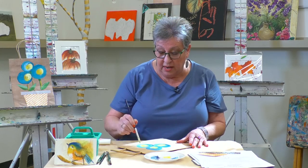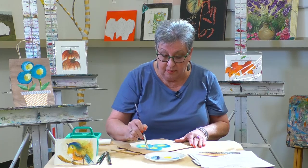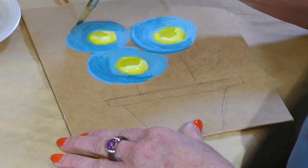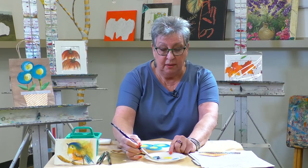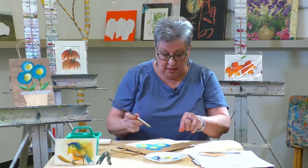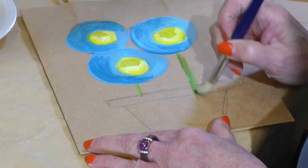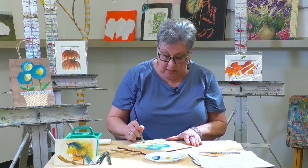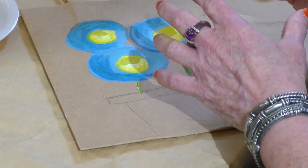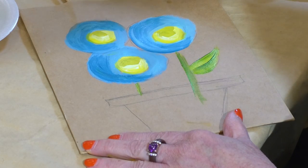Now we have some little stems to paint. This is such a fun project — I even do this with my seven-year-old grandson and we always make little gift bags for his mom and dad. He loves putting horses and cars on his, you know what little boys like. So I take my green and make a little puddle with some yellow, then make a stem here and a stem here. Don't worry if you go into the flower area because we're going to glue paper over that. Take the green and yellow and go one big stroke — once, that's it — then rinse your brush.